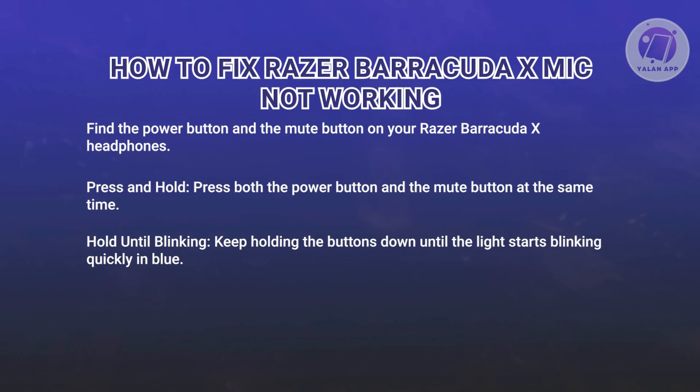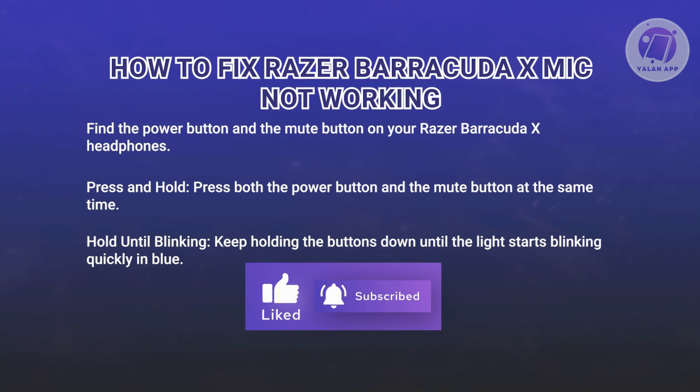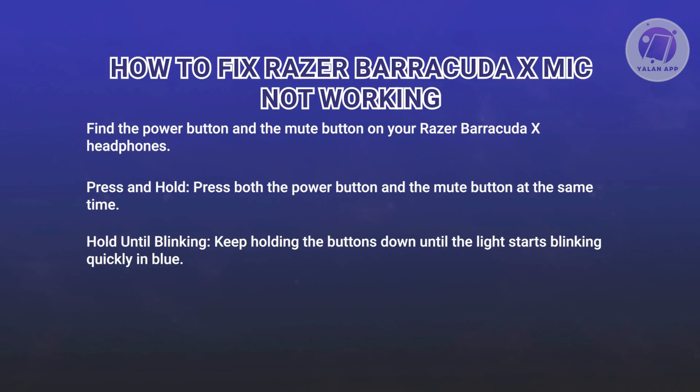Keep holding the buttons until you see the lights start blinking quickly in blue. This blinking means the headphones are resetting. After your light starts blinking, release the buttons.